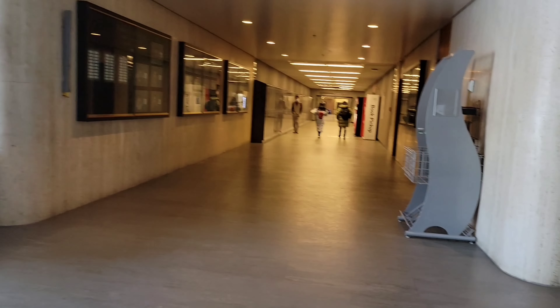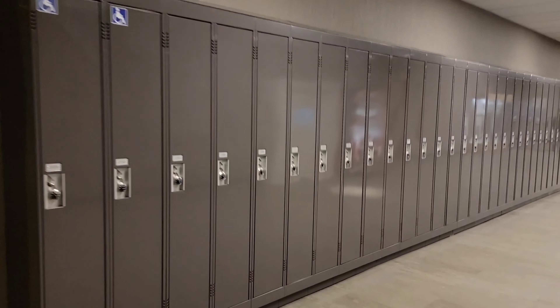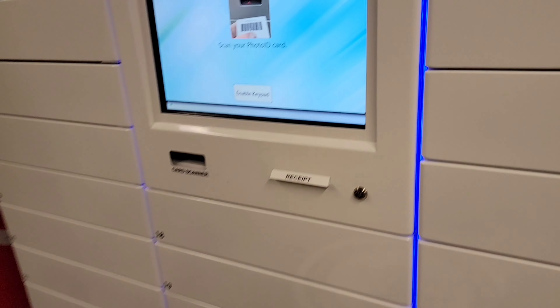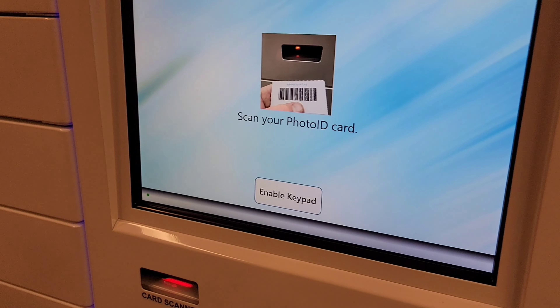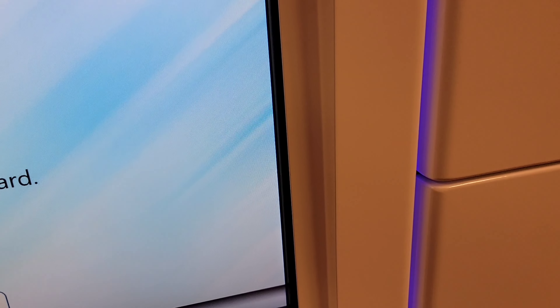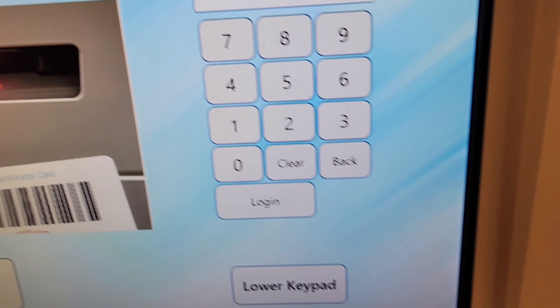This is the library but there's nobody there. We're going to the pick-up station. I'm going to scan my ID now.